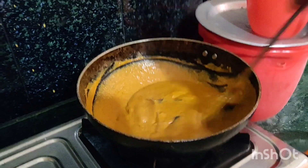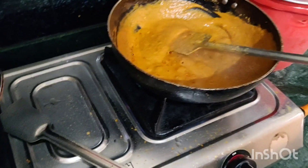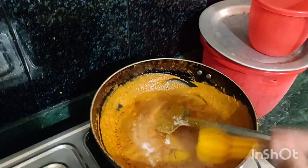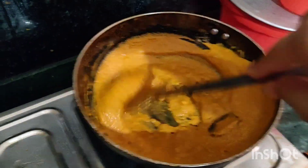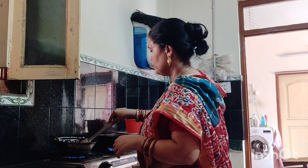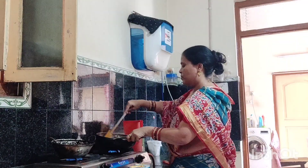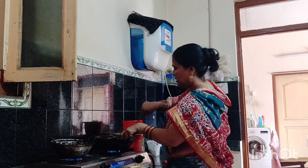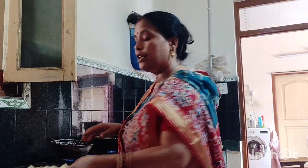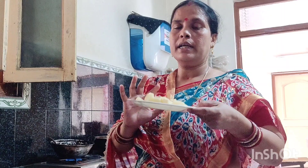I am going to put the masala on top and add the sauce. The chainada is on top and the chain is secured. There is a chainada to cast and to go.